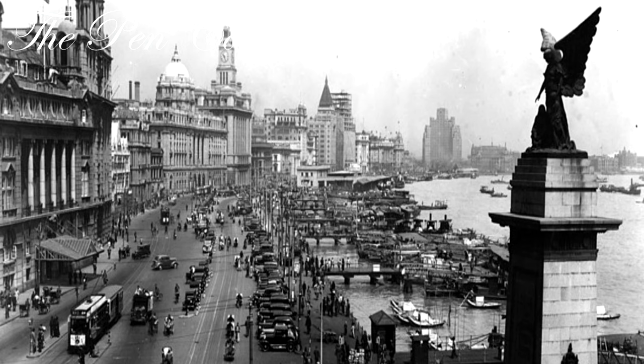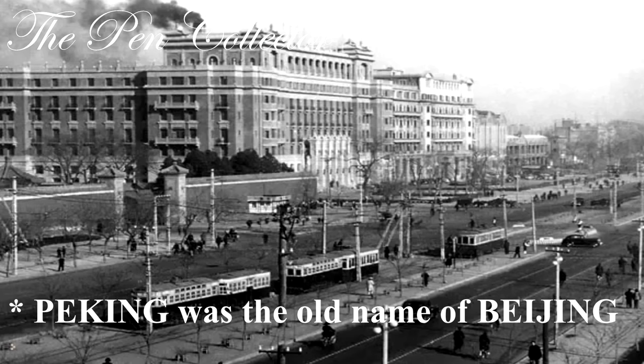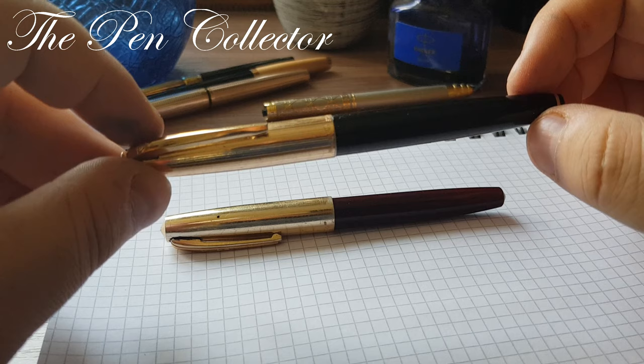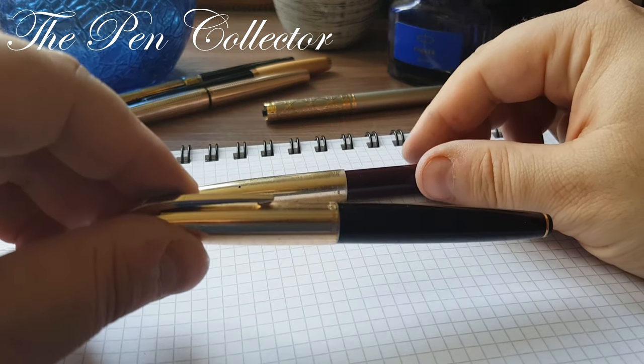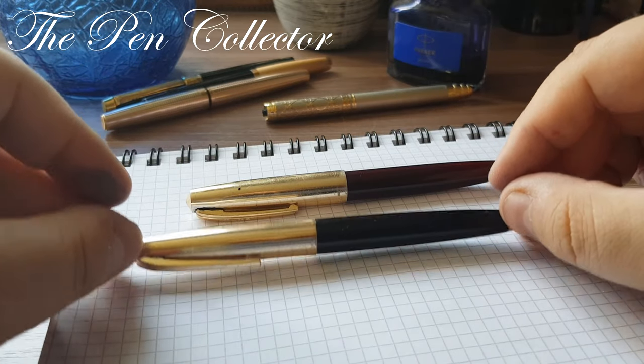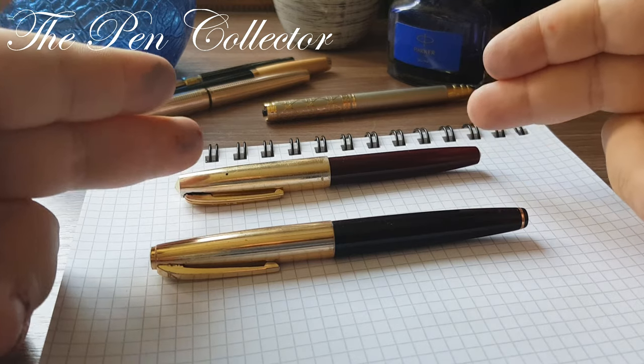Golden Star was founded in Shanghai in 1932 by two Korean brothers, and it had an interesting logo with the star. In 1952 they opened a branch in Beijing, China, and produced the Golden Star brand there. Unfortunately, in 1999 it was bought by the company Hero because it had financial difficulties. So this is the irony: a much more qualitative brand was bought by a cheaper brand that simply had more money.